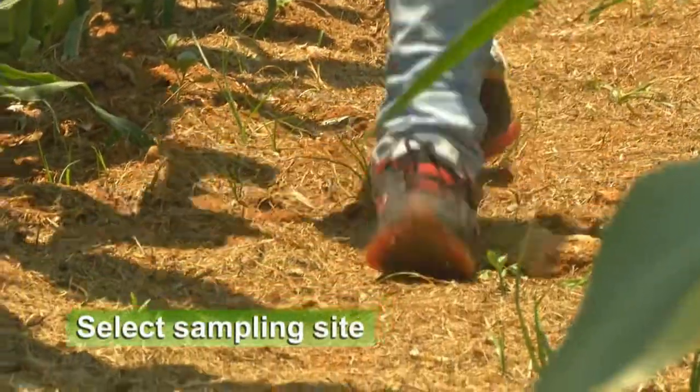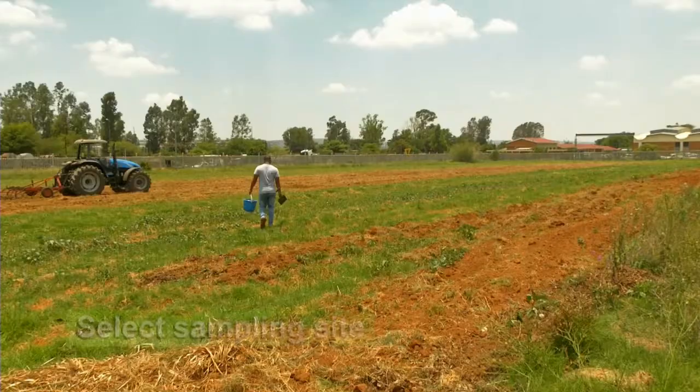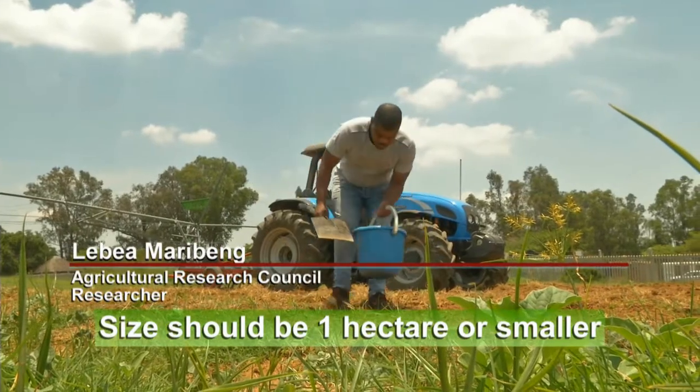The first step is to select a sampling site. This should include an area of similar soil texture and slope, and it should be one hectare or smaller.